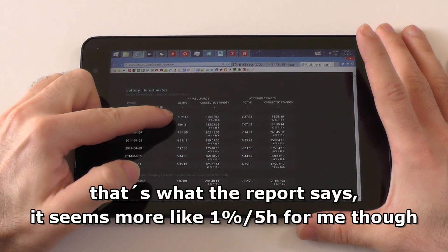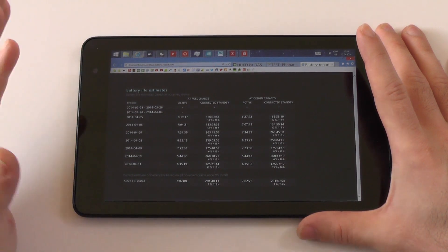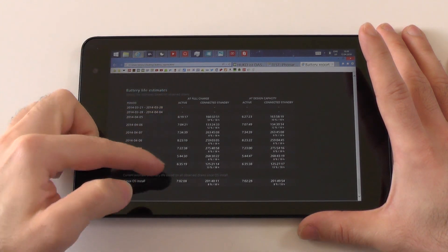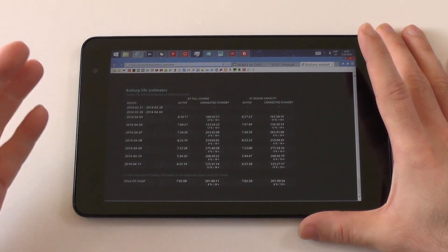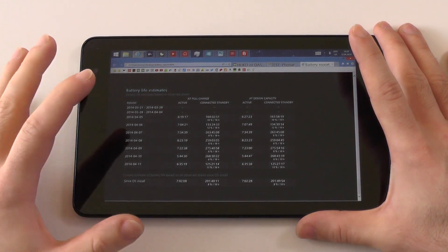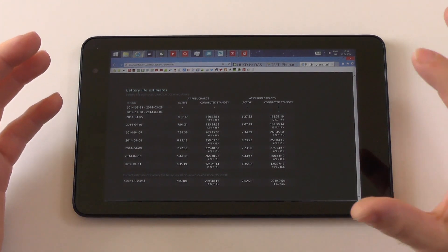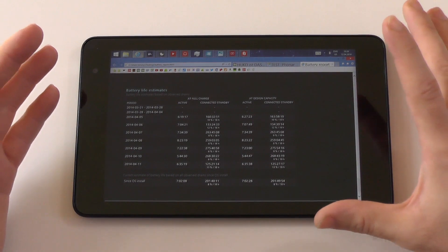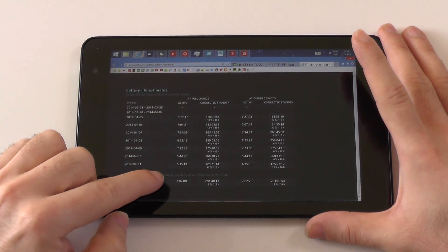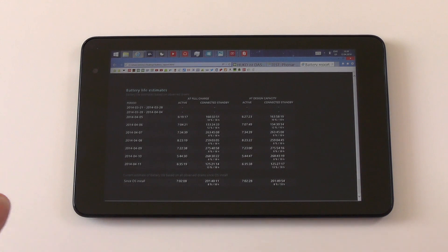I got everything from around six to even eight hours of screen-on time. On light or moderate use, eight hours is no problem, and the average of seven includes days when I played games. For office work and typing, expect even more. A quick comparison: my ThinkPad averages five and a half hours, so this gives me at least one and a half hours more on average — sometimes even two in general use. Battery life is definitely great.